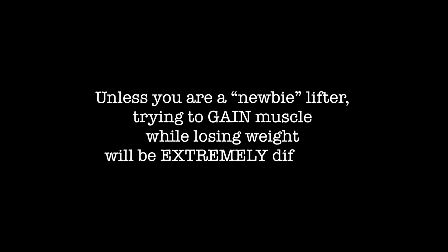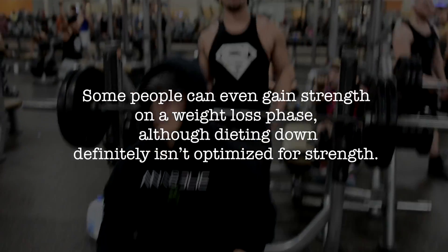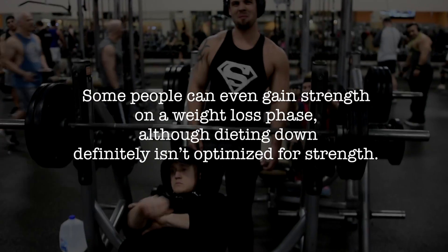Unless you are a quote newbie lifter, trying to gain muscle while losing weight will be extremely difficult. Strength works a little differently, and some people can even gain strength on a weight loss phase, although dieting down definitely isn't optimized for strength.